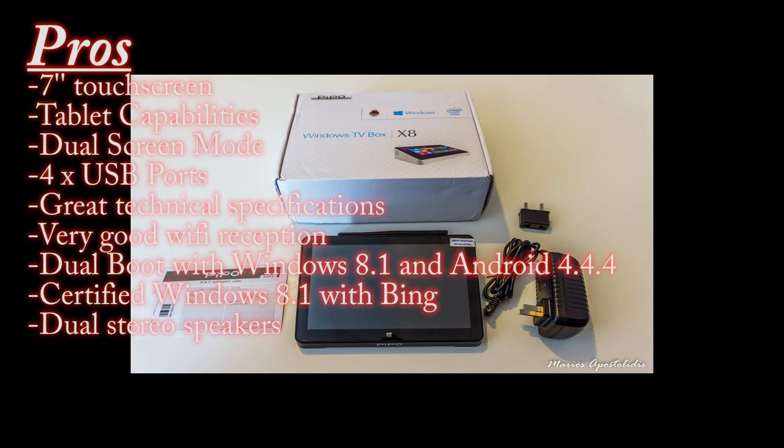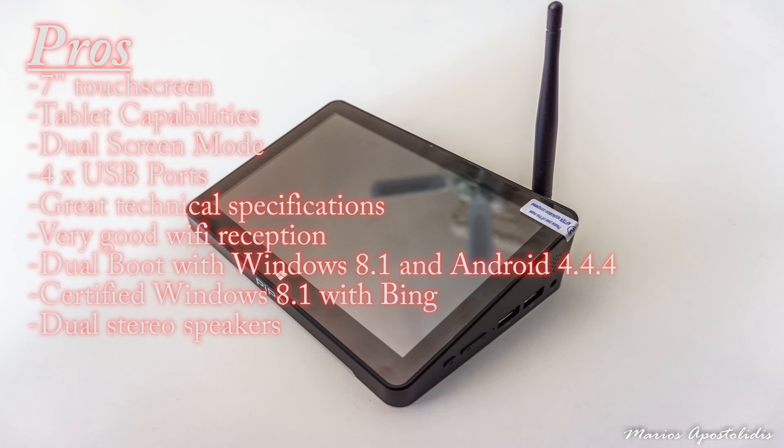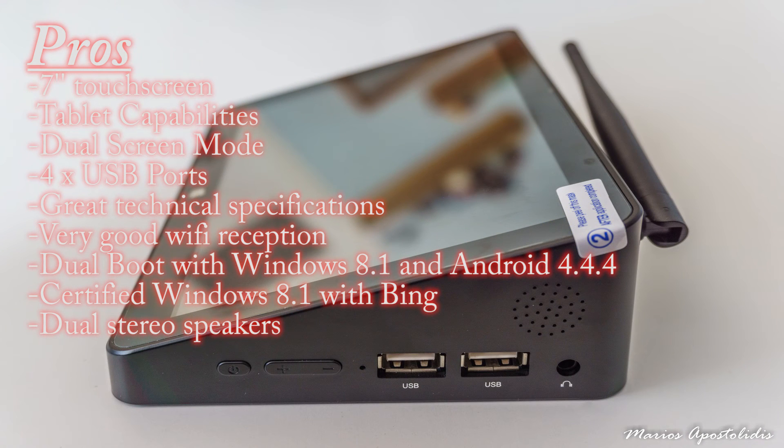Pros: 7-inch touchscreen, tablet capabilities, dual screen modes, 4 USB ports, great technical specifications, very good Wi-Fi reception, dual boot with Windows 8.1 and Android 4.4.4, certified Windows 8.1 with Bing, and dual stereo speakers.